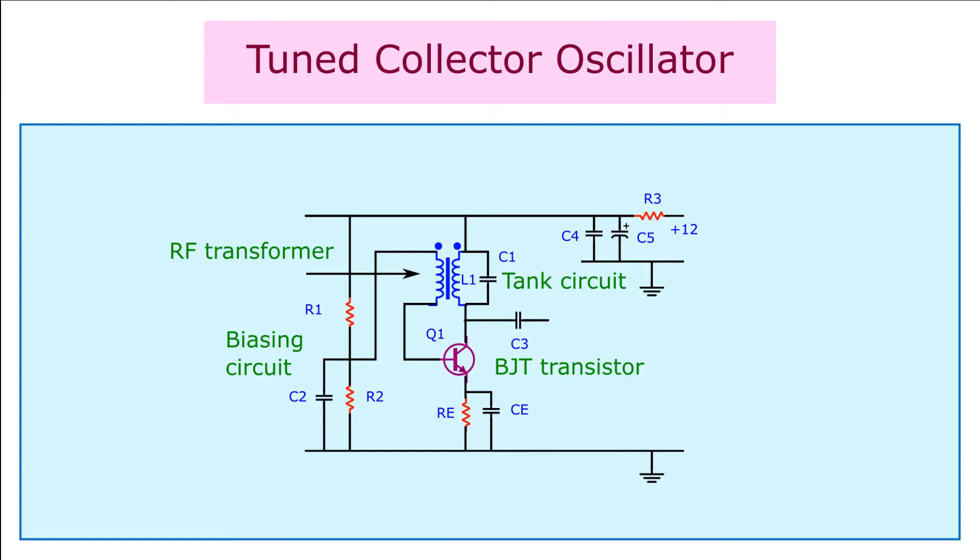The resistors R1 and R2 form the biasing resistors of the transistor. The emitter resistor RE forms the current limiting resistor and provides stability. The capacitors C2 and CE are the bypass capacitors. The winding of the primary and the secondary of the transformer provides 180 degrees of phase shift. The common emitter configuration of the transistor provides another 180 degrees of phase shift between the input and the output, giving a total of 360 degrees of phase shift which is needed for sustained oscillations.